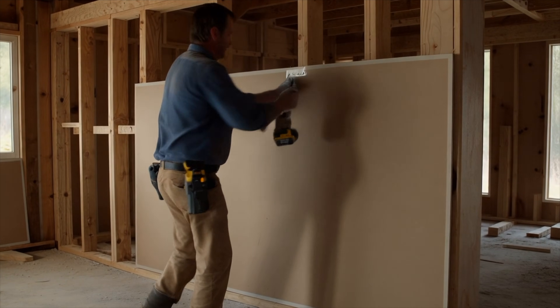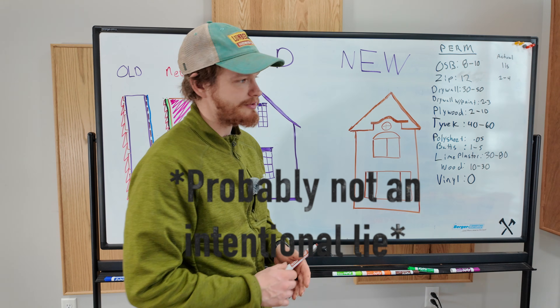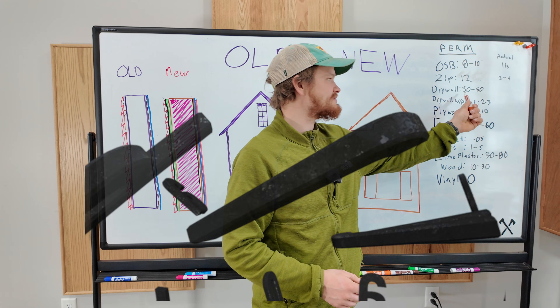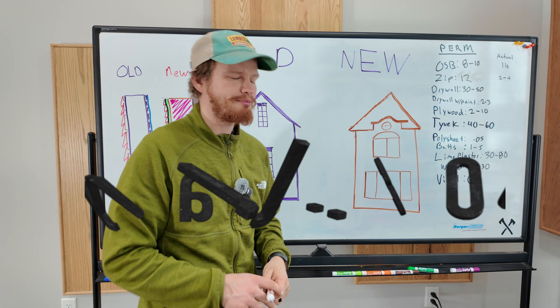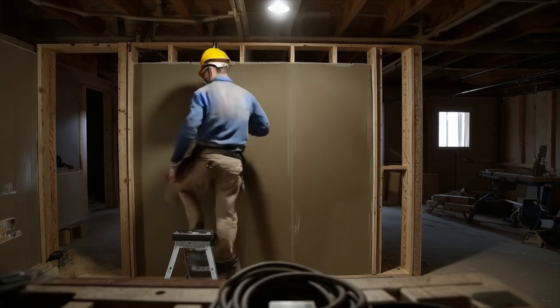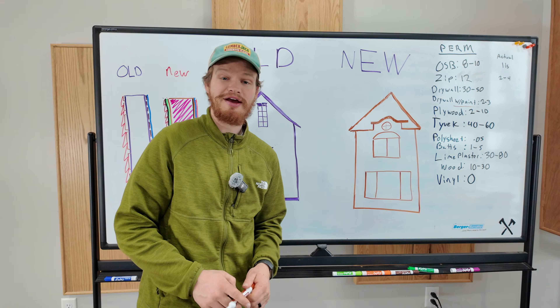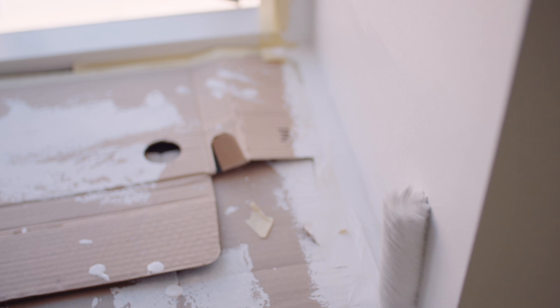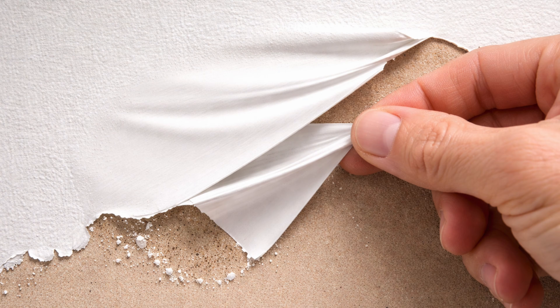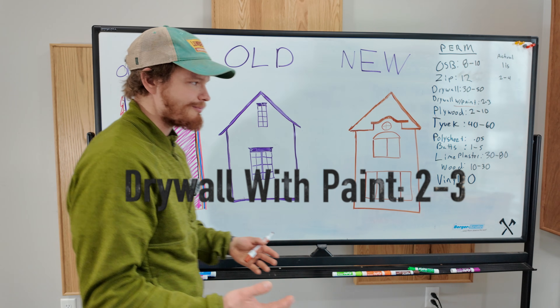I've heard builders on YouTube talk about how drywall breathes very well — this is a lie. It does not breathe very well. It's got this 30 to 50 perm rating if you just look up drywall's perm rating. But what does that leave out? It leaves out the paint. You're putting two to three coats of latex-based paint on that, and if you have an older house, you might have five, six, seven layers of latex-based paint. These are layers of plastic — you're reducing how well the water can move through. So that's going to go down to like two to three or even lower, depending on how much you put on there.